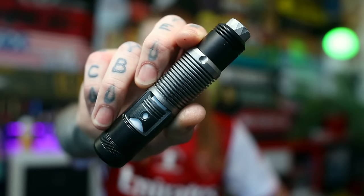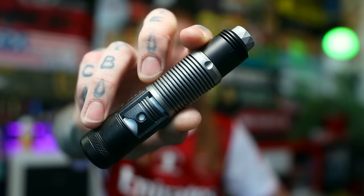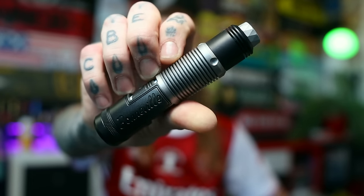G'day Dickheads, Vaping Bogan back again for another Dinky Dye review. Hope you're all doing good as gold. Got a tasty little mechanical device to check out today from Russia with love. Shout out to the late Sean Connery, RIP mate. This is from RCM, or Russian Custom Mods, and yes it is all the way from Russia.